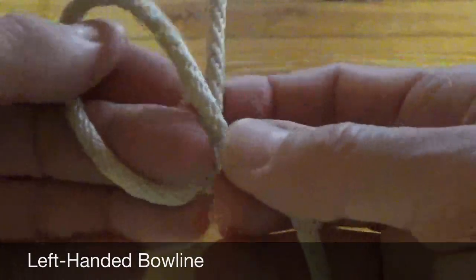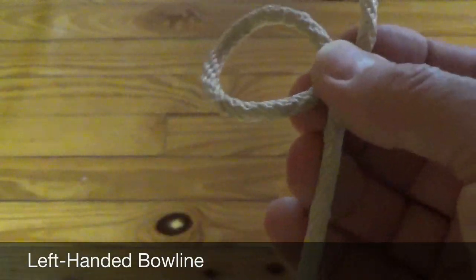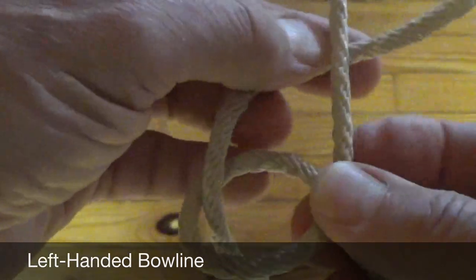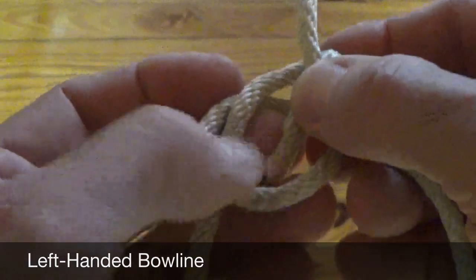For left-handed scouts, it's often easier to start with a left overhand loop. The rabbit comes up the hole, goes around the tree — this time from left to right — and then once again goes back down the hole.